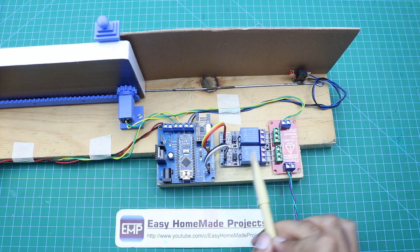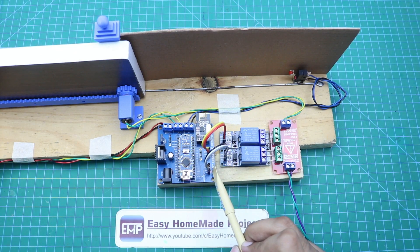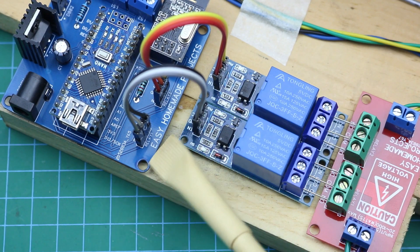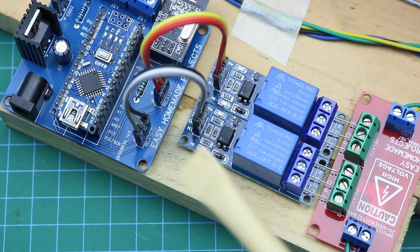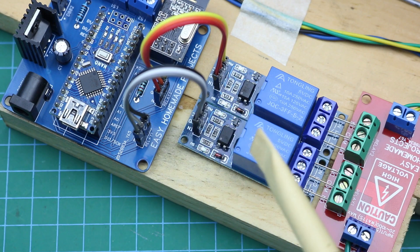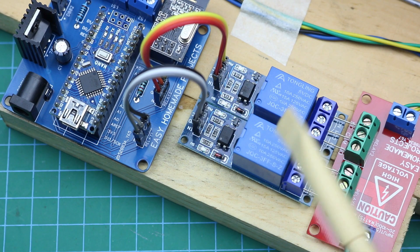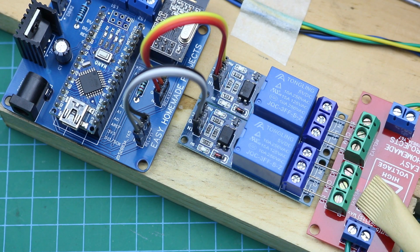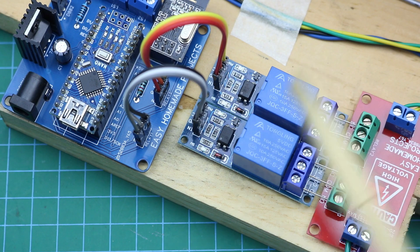The relay module signal wires are connected here with the control board — this is the first relay and this is the second relay. The wires are connected with relay 1 module, and similarly the output of this module is connected with the corresponding point. The same applies for the second relay module.